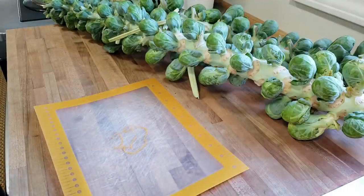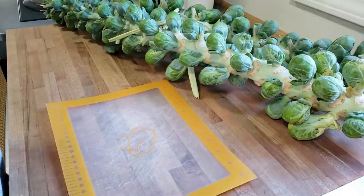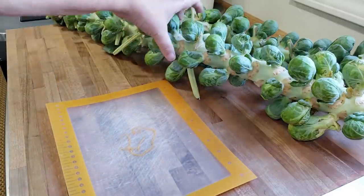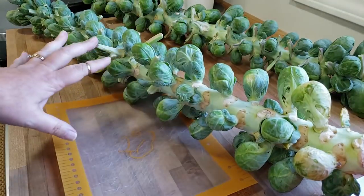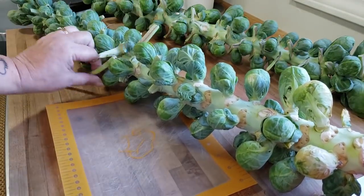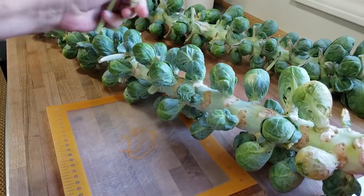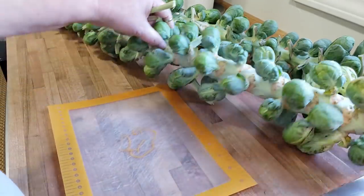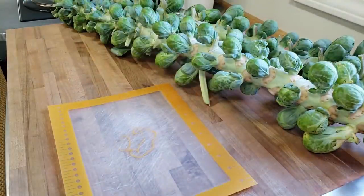I was very amused to find out that these are referred to as frog balls. If you haven't seen Brussels sprouts and how they grow — this is how they grow. They're actually on a stalk, and there are big leaves that come off of these stems and kind of cover them up. When it's time to harvest them, you go through and cut off the leaves and the stems, and you are left with Brussels sprouts.